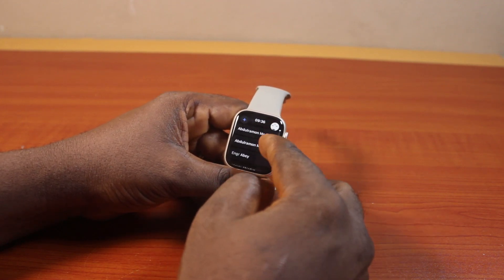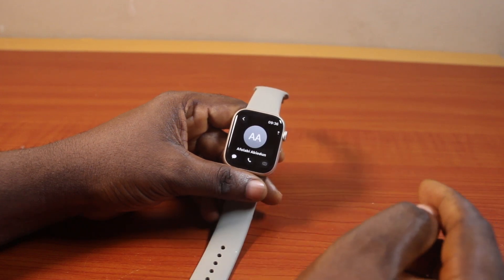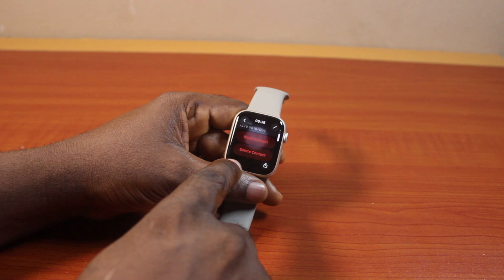Now to delete any of these contacts, just scroll down to the contact and select it. Then scroll down again and you should see the Delete Contact option.